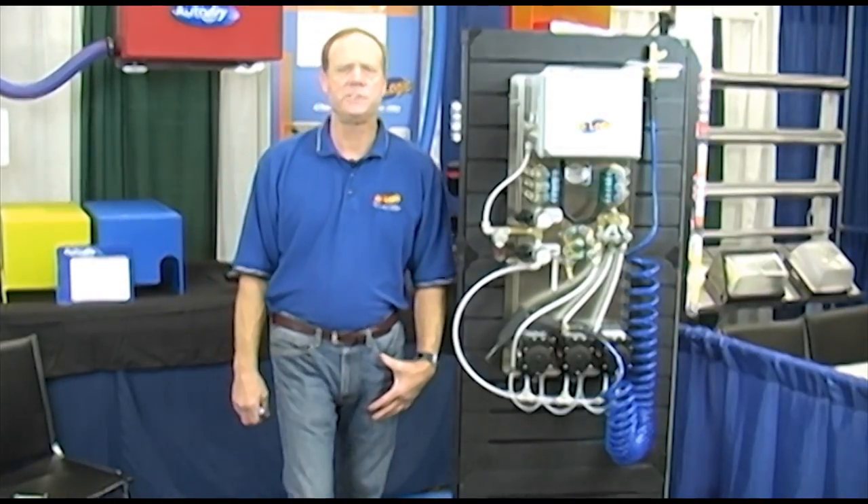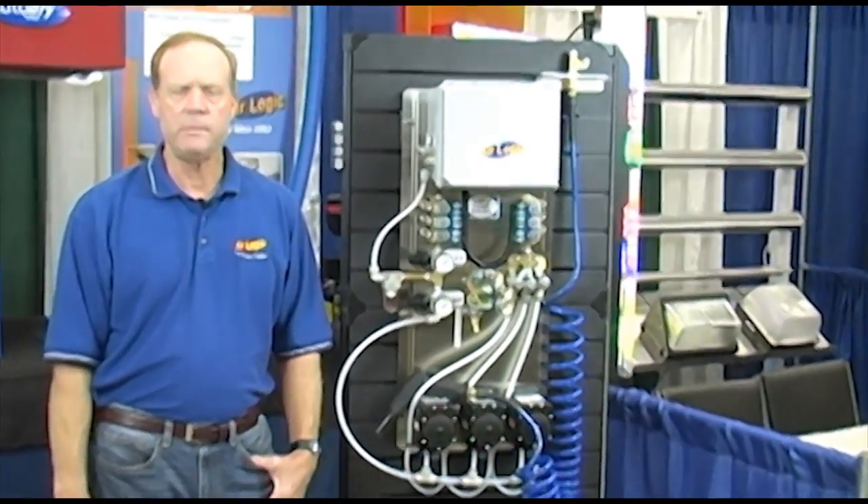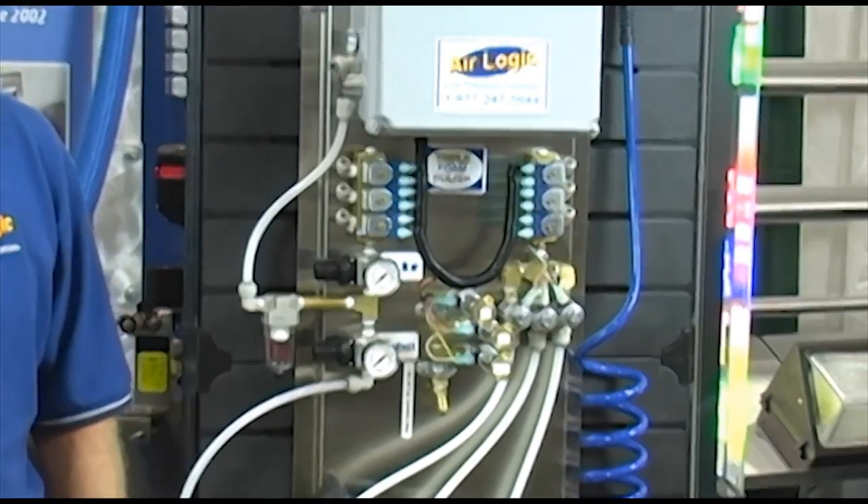Good morning. I'm Mark Janicek with AirLogic Systems. We started building triple foam systems, a basic foam brush tire cleaner, and pre-soak systems about 10 or 11 years ago, mostly for remodels. We've refined them over the years.